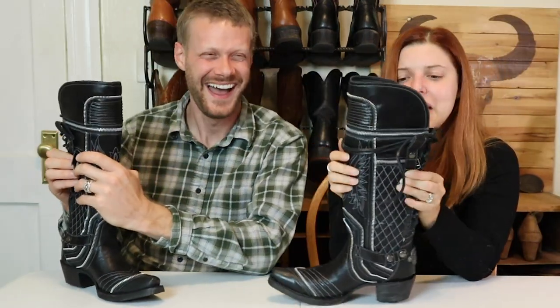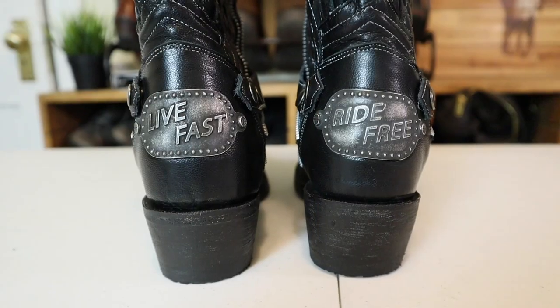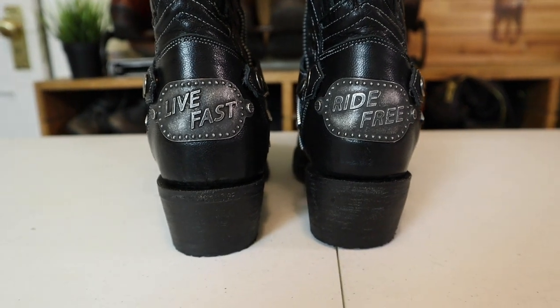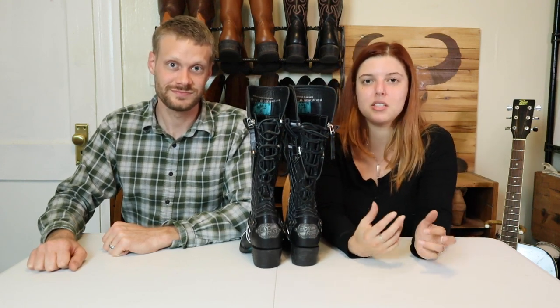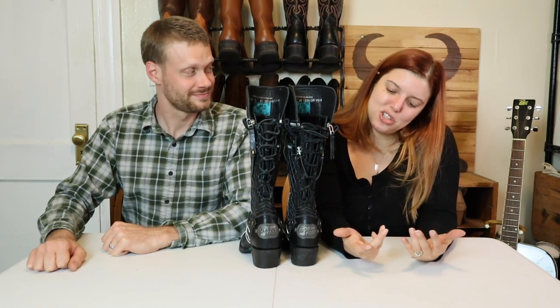You should not wear these boots to the airport because there is a lot of metal on here, and it's real metal, not plastic. I also love the back detail — 'Live Fast, Ride Free' — and the fact that the plaques are different from each other shows real craftsmanship. A lot of companies wouldn't do mismatched plaques because it's easy to mess up and costs extra time and money working with two separate plaques, but it feels special.